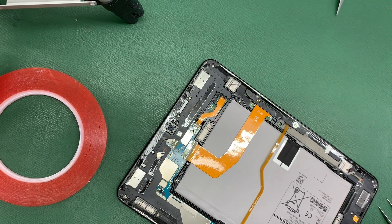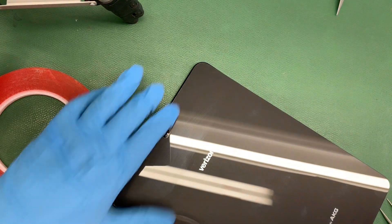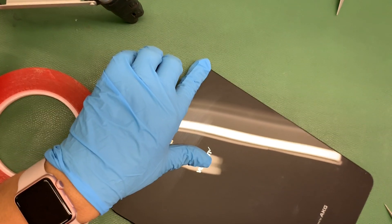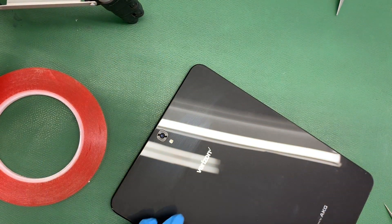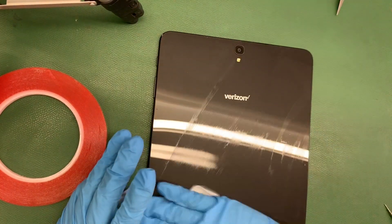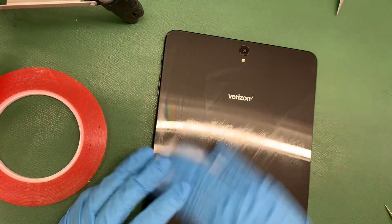All righty, now the final step here is to put on the back glass of the Galaxy Tab S4. Ahora, el último paso aquí, como ven, es ponerle la parte de atrás a la Galaxy Tab S4. Se lo aplicamos con cuidado que quede bien sentada. We apply it carefully to make sure that it's sitting there correctly. Como ven, ya quedó bien. As you can tell, it is on correctly.